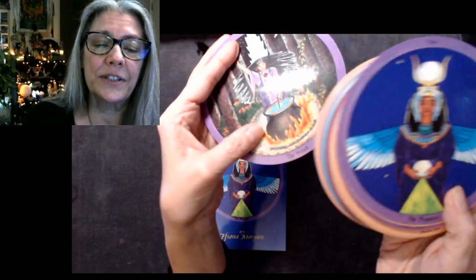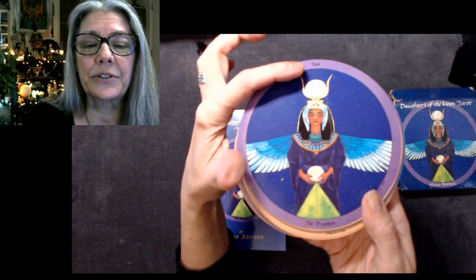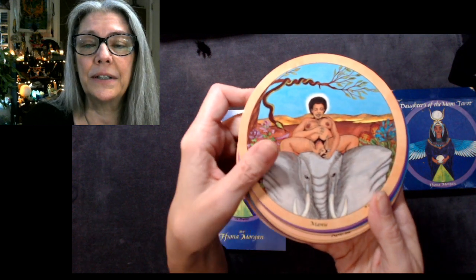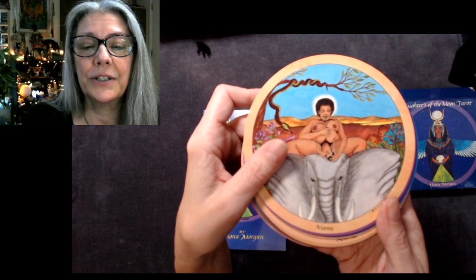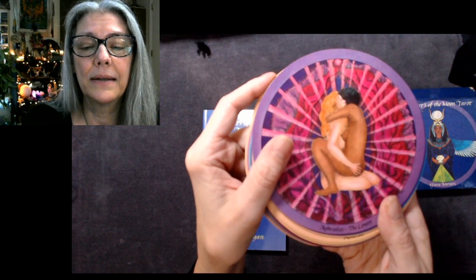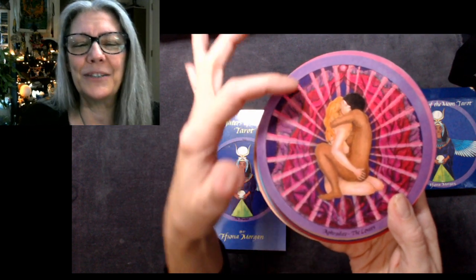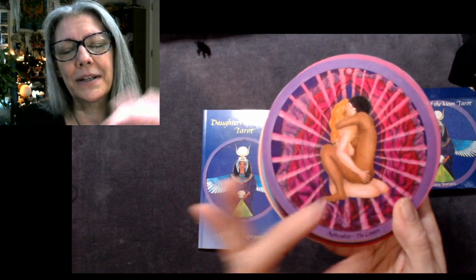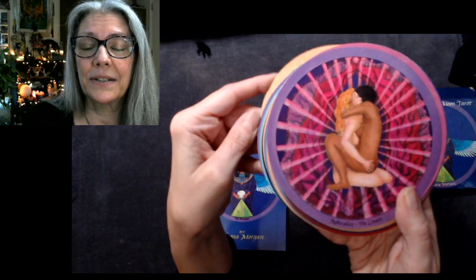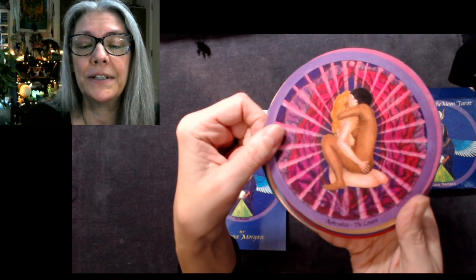Some cards just say 'the Witch' on the bottom; this one says 'the Priestess' for the High Priestess card but also says 'Isis' up top, so there's a goddess that goes with it. The Empress is Mawu — it doesn't say 'Empress,' it just says 'Mawu giving birth on the back of an elephant.' Then we have Aphrodite for the Lovers. There are some inconsistencies: some cards show only the goddess's name, others show both the goddess and the card title.